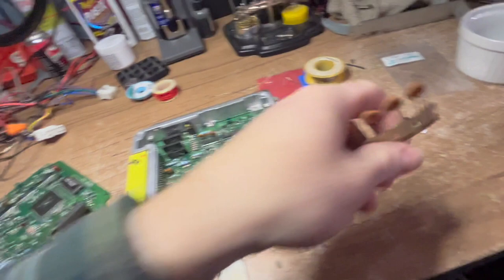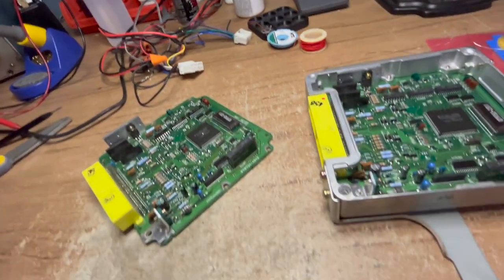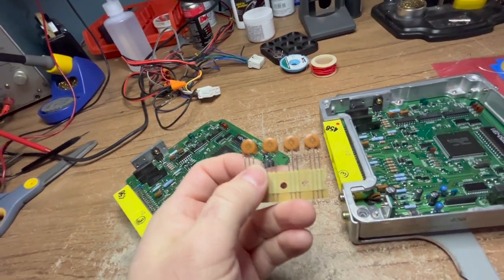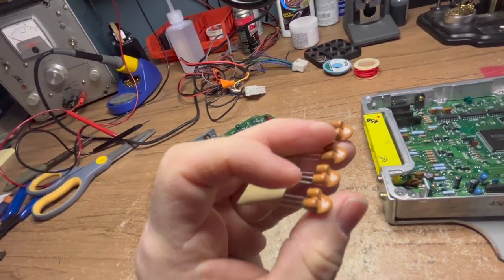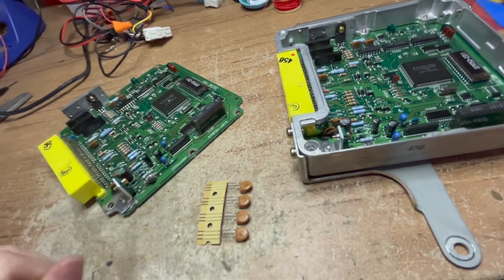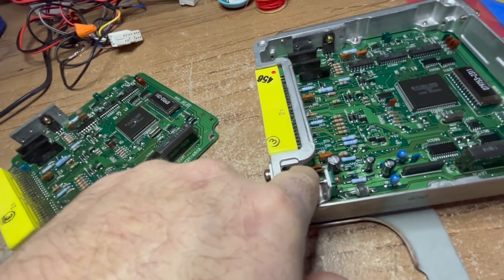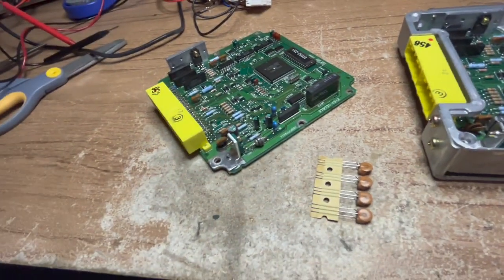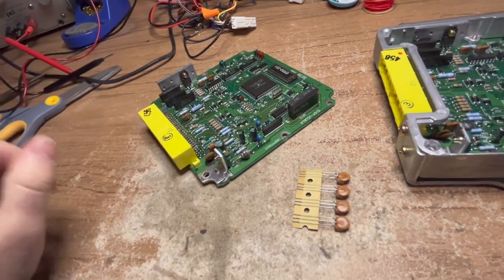These guys right here - this is what the part looks like. These are EMI filters. Their job is to filter power and remove interference. It's composed of a ceramic capacitor and I believe there are two chokes in there. And this one's blown apart - it's not supposed to be like that. This capacitor here is actively leaking electrolyte downward on the board, shorting these pins out over here, causing this to get hot enough to blow apart. In some cases, I've heard of them actually burning holes in the board. All of this can be prevented for about $15 worth of parts.